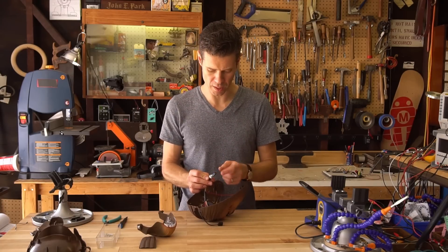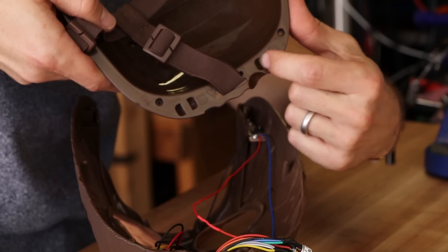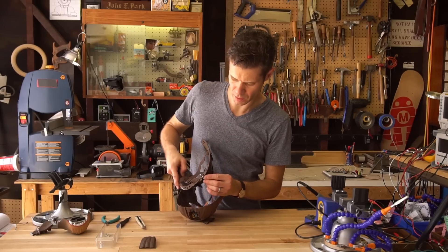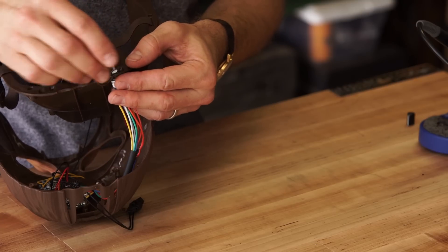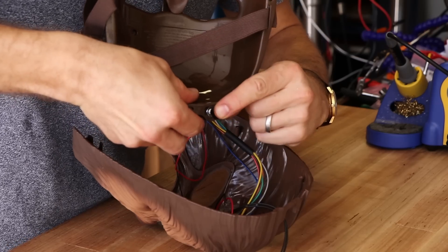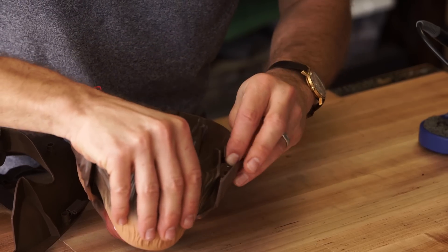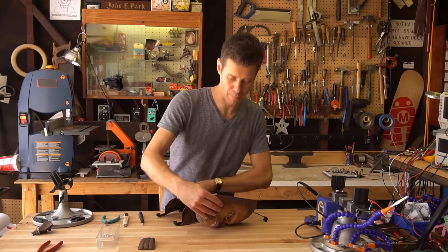Now we want to deal with mounting our selector switch. This is going to go through a small hole in the back of the mask — there's this little vent hole here. I'm going to cut this little piece out with some diagonal cutters and then we'll be able to fit the selector switch through there. I'll test that out by placing the knob back on the end of the shaft — good, I can go both directions and it doesn't feel like it's loosening up. Time to reattach the jaw. There we go, and now I'm going to pop the back of the face plate on.